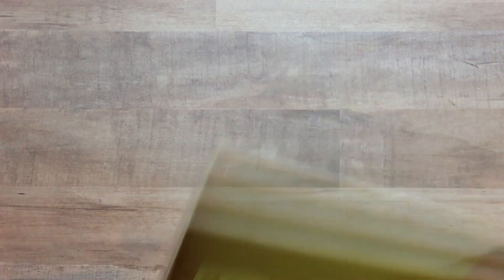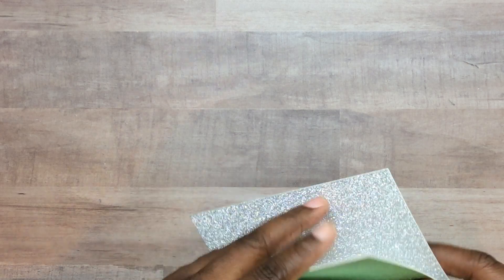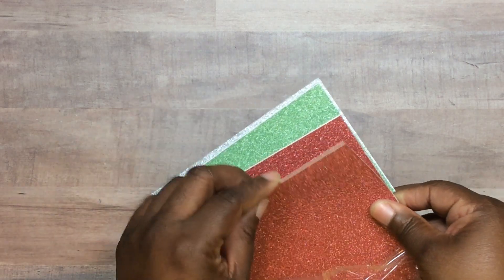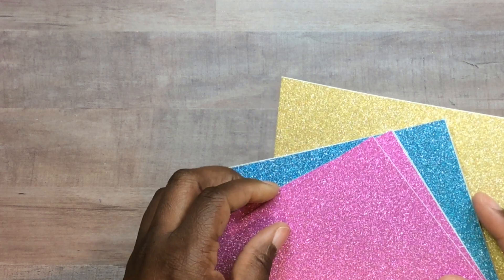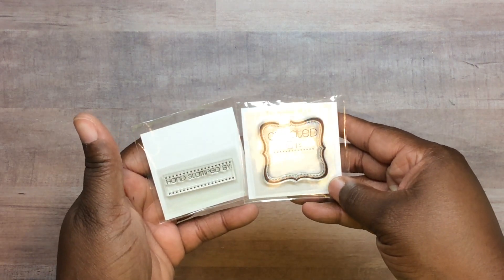I also got these glitter packs from Stamps Alive. They have different sheets on the inside and the stuff does not come off. This one has three colors and see — it doesn't come off. These colors are in here. Hopefully they'll come out with bigger sizes. This one has my favorite color and I think you get two of each. I got one of these little stamps free for making a purchase, and I bought these two.